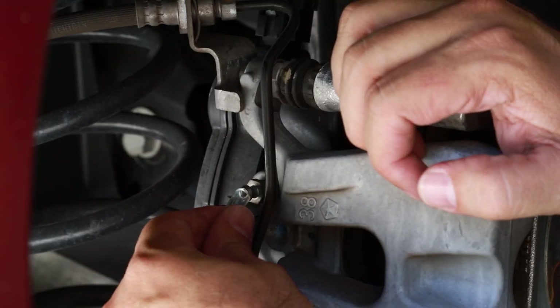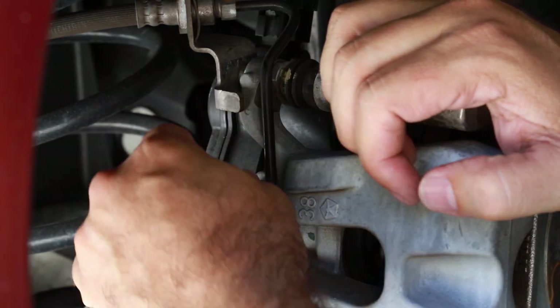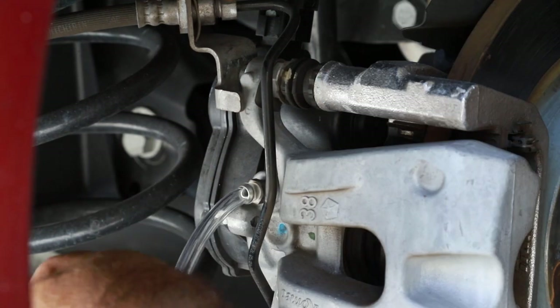Now that the system is primed, we are ready to attach the little hose. Best thing is to use a clear hose — you can use any kind that fits on it, but a clear hose lets you actually see the color change as the fluid comes through. So we're going to attach it, open up the valve, and just let it bleed out.